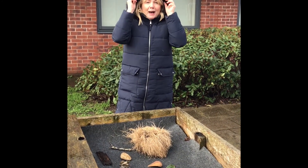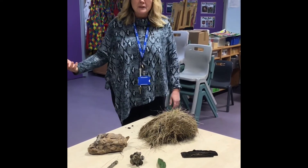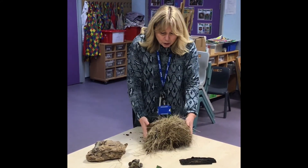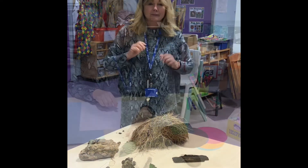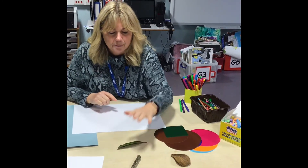Hopefully I can create some artwork. Now we've got our things together — what we've found outside. You might be looking in your garden or just out your front door. We're going to create a picture using the shapes of the things that we've found outdoors. So I've picked four of my favourite shapes.